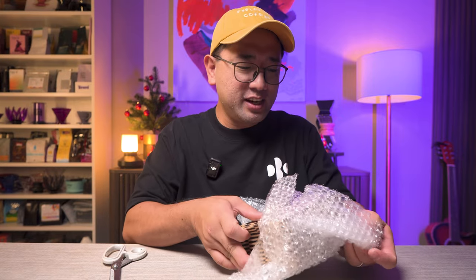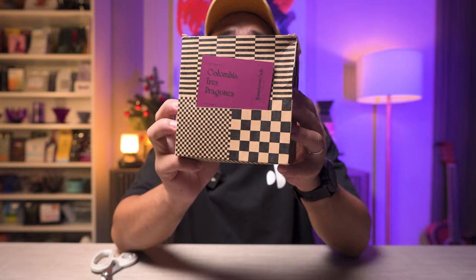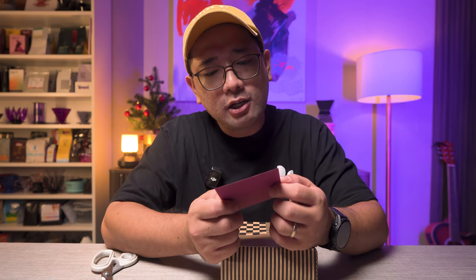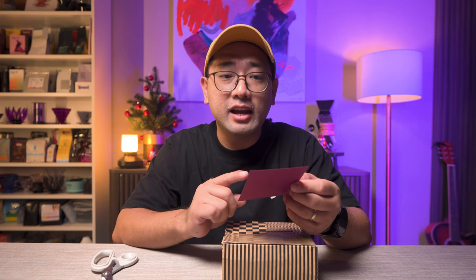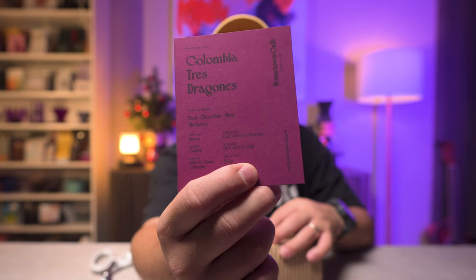Wow, this is a Colombia Tres Dragones! They have really nice packaging. This is the actual packaging of their coffee. Single origin Colombia Tres Dragones — tasting notes: dark chocolate, plum, and blueberry. The process is natural, and the producer is Cafe Granja La Esperanza. This is a very fancy coffee, and it's from Hometown Cafe Subic.